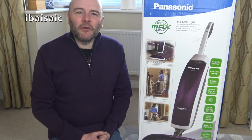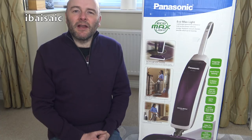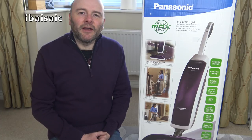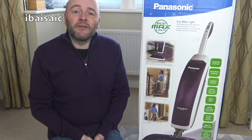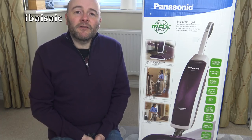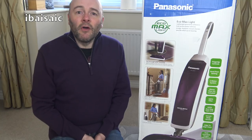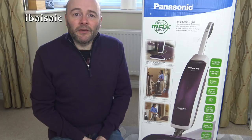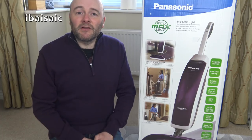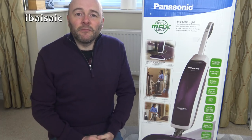Hello everyone. It's another unboxing today with a Panasonic vacuum cleaner for us to have a look at. Panasonic cleaners are a little bit thin on the ground in the UK ever since Panasonic decided to withdraw from the floor care market — certainly in the UK. Comment below if you can still buy Panasonic vacuums in your country.